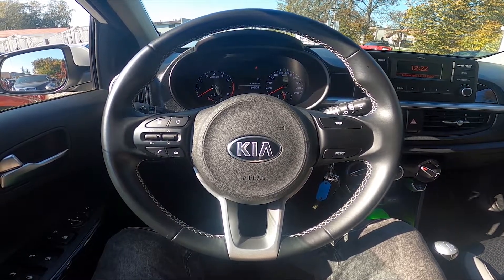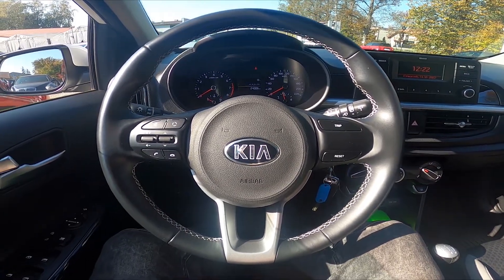Hello, today I'm showing you the Kia Picanto. In this video I'll show you how to adjust the steering wheel position.